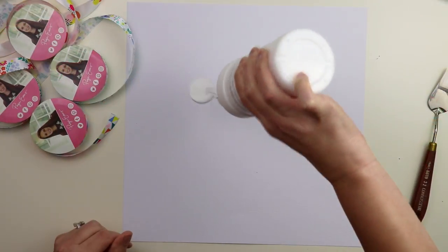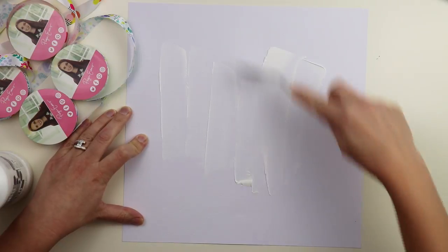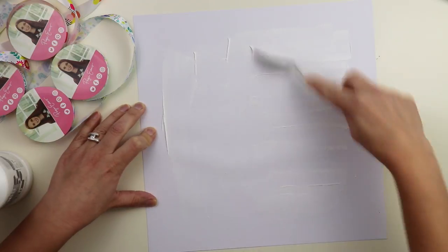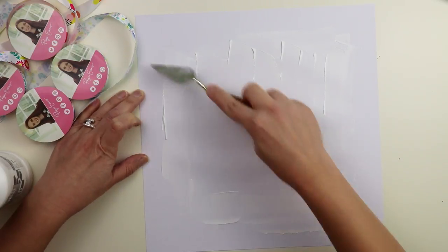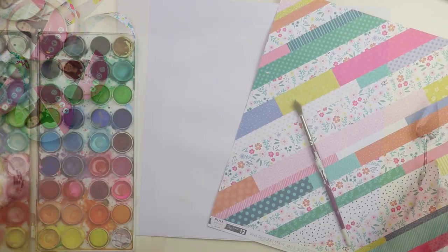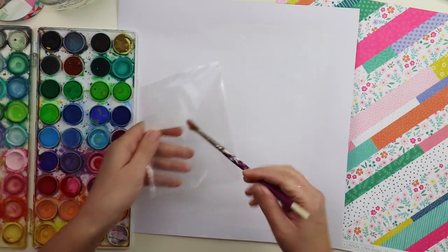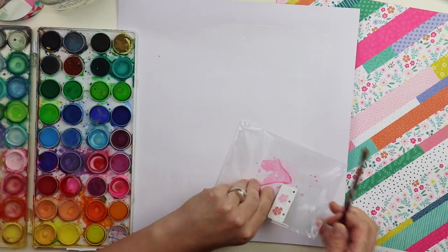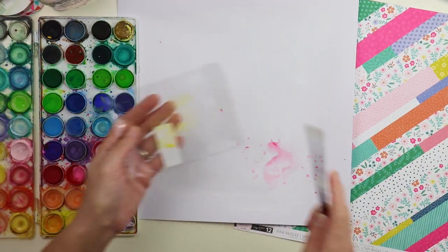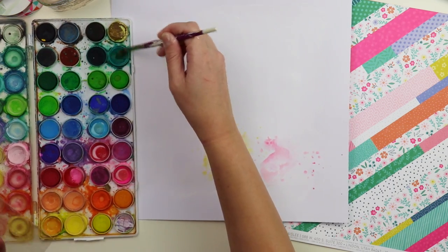This layout is featuring four spools of ribbon that you can find at Hobby Lobby, which is super fun and also a little weird. I'm using my Pink Paisley Oh My Heart collection — that is what the spools of ribbon match.